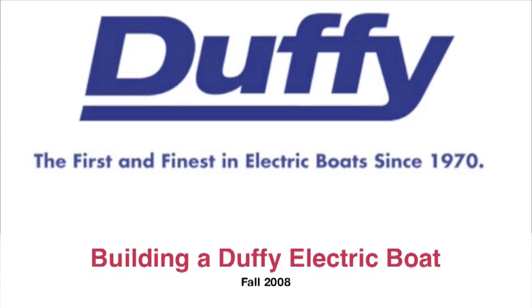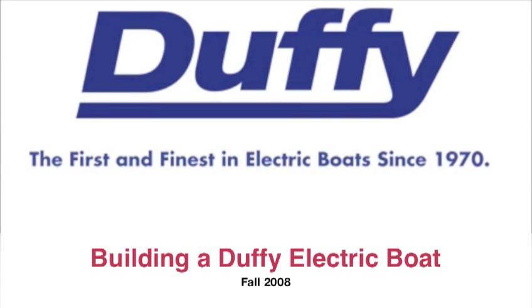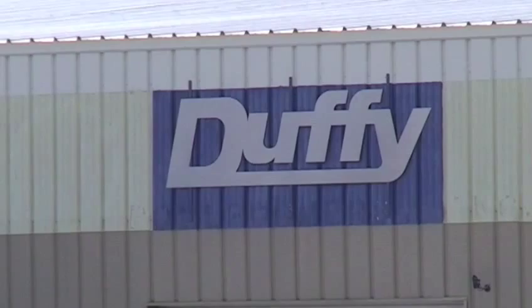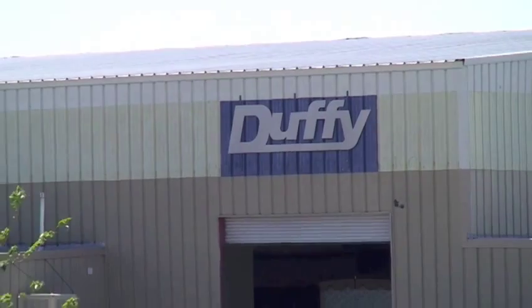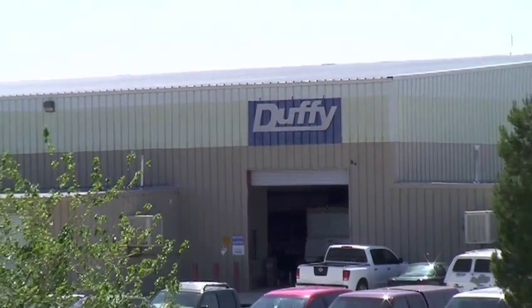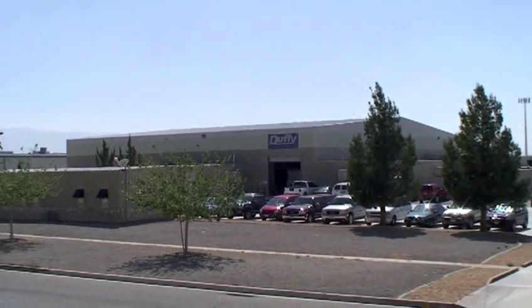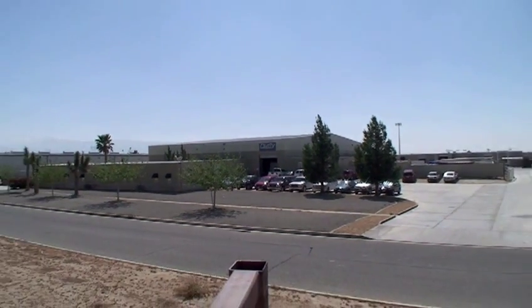Hello, this is Marshall Duffy Duffield and I'm going to show you how we make a Duffy Electric Boat. The factory is located in Atalanto, California and occupies six acres. Let's go inside and see how we put together a Duffy from just an idea to the final product.